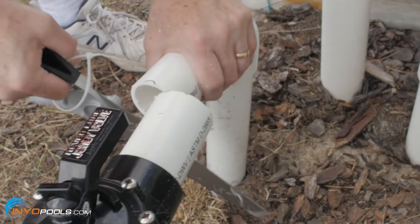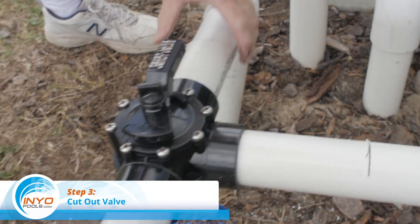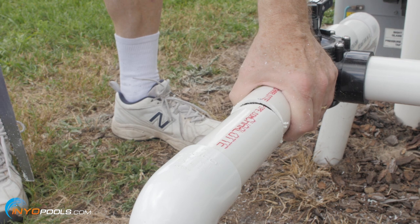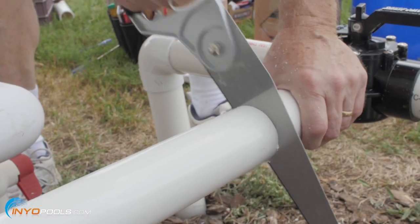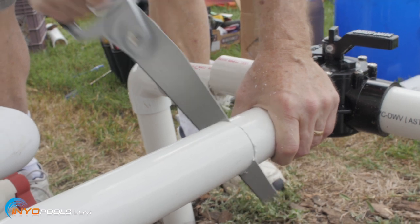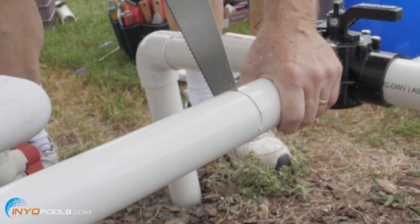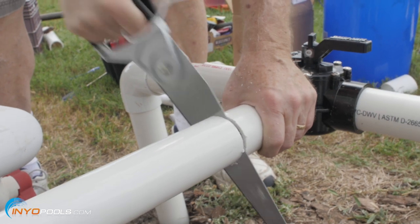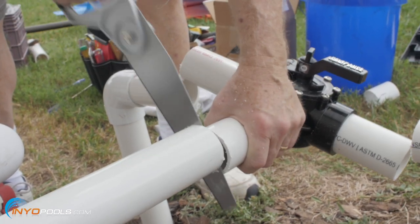Step three: cut out the valve. If you have a three-way diverter valve, you will have to cut each of the three pipes attached to the valve. Make sure you have enough room on each pipe to add a straight connector and short pipe to reconnect each line. Allow for three quarters of an inch overlap into the valve and three quarters of an inch overlap into each end of the connector.